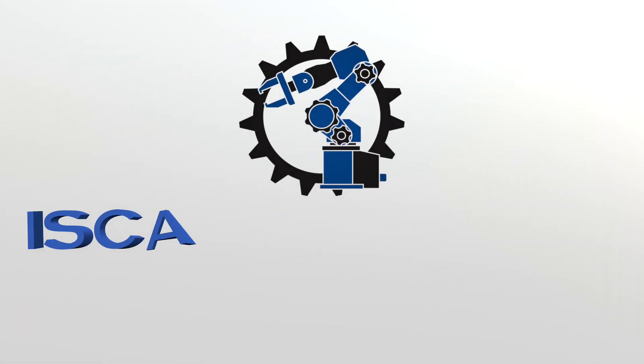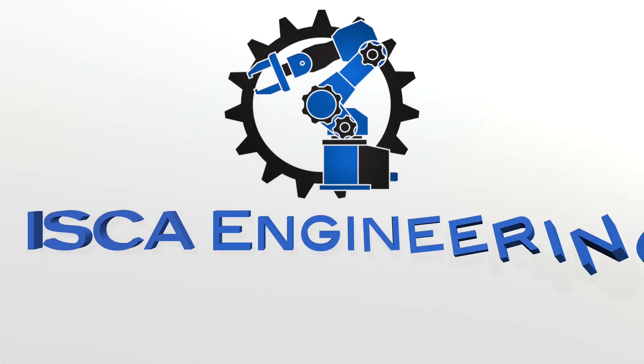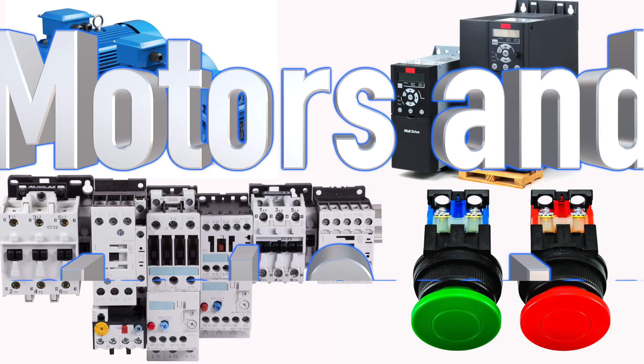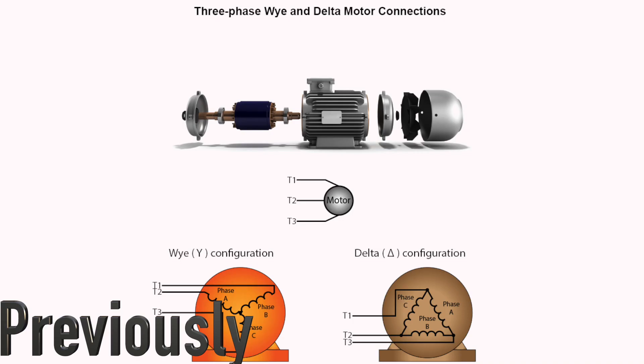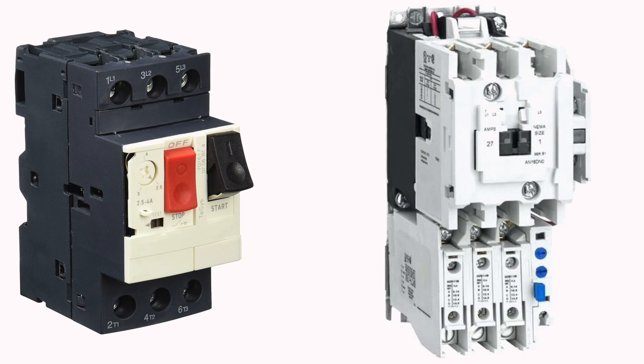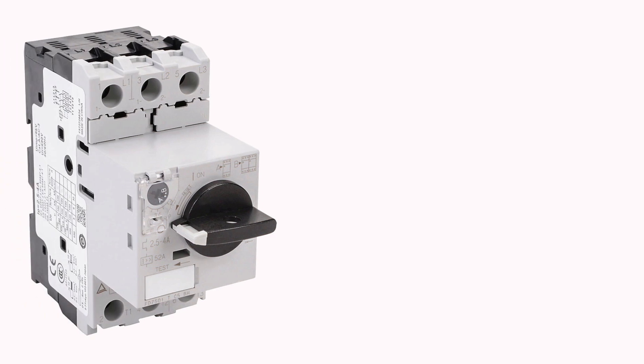Welcome back to another video brought to you by ISCA Engineering. We are continuing our series in motors and control systems. In the last video, we covered motor connections. In this video, we will be looking at the manual and magnetic motor starter. We'll cover topics such as what their capabilities and functionalities are, as well as what type of industries they are used in. First, we will touch on the manual motor starter and then transition over to the magnetic motor starter.